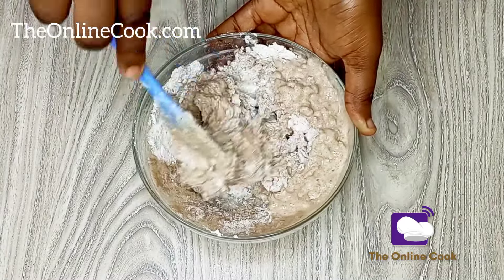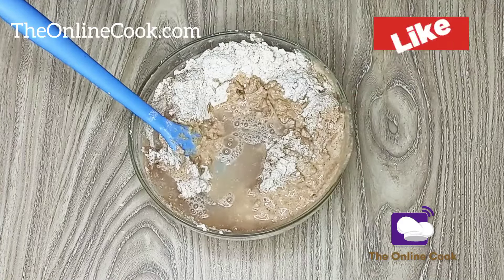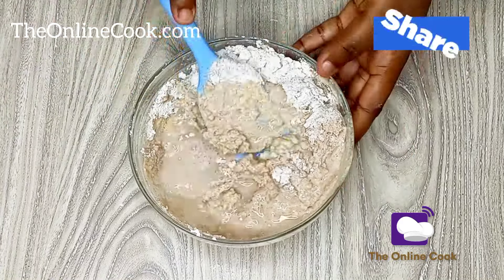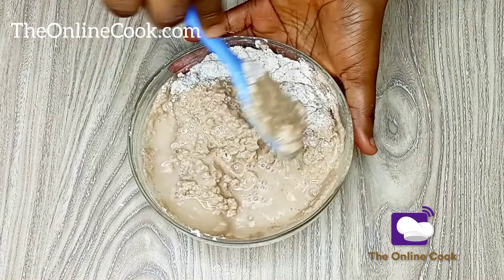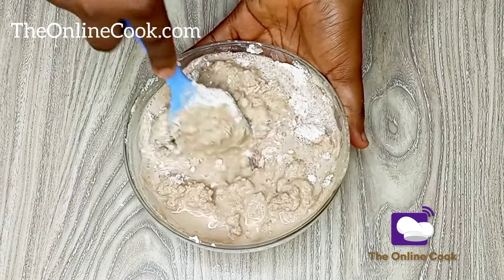As you may have noticed, I've been gradually adding water to this wheat flour. This is necessary because I don't want any lumps in this paste. Honestly, the beauty of wheat swallow is ensuring that it doesn't have any lumps, and that process starts right now.